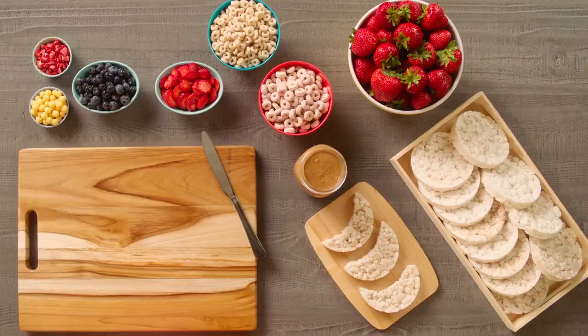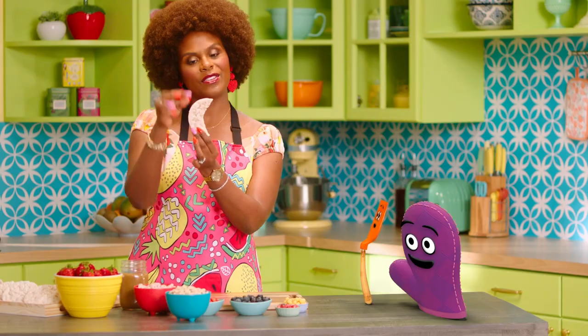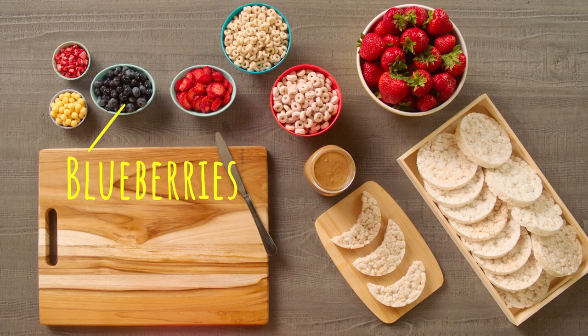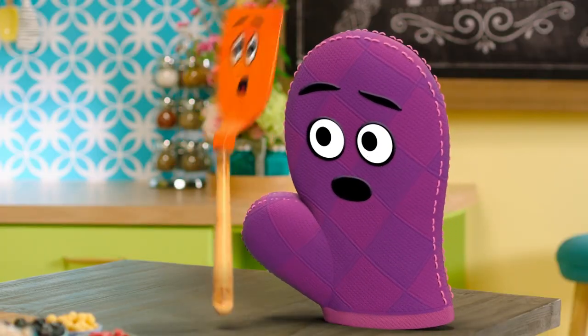All right, we'll need some rice cakes. You can either have them whole like a full moon or shaped like a crescent — you can cut it like that. Then we have some strawberries, cereal, blueberries, and almond butter. What are we waiting for? Let's get into it. All right, let's get into it, Starla.